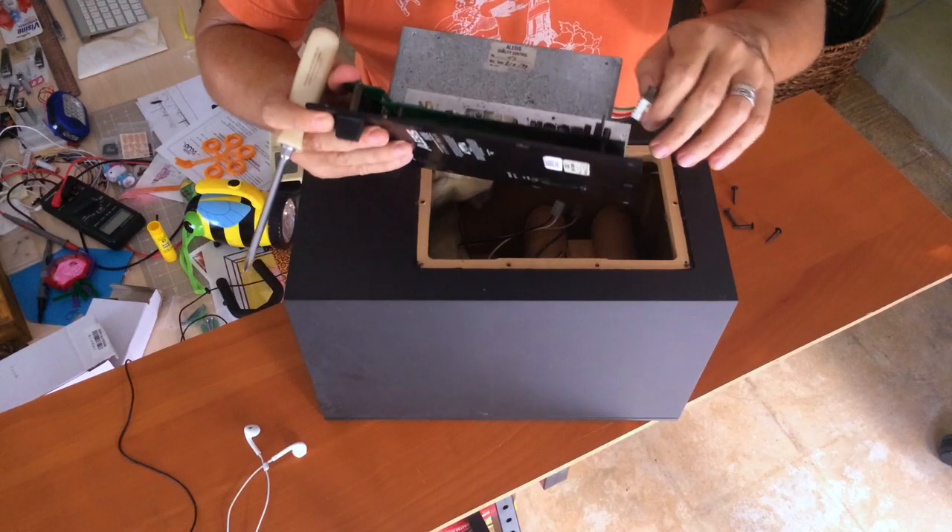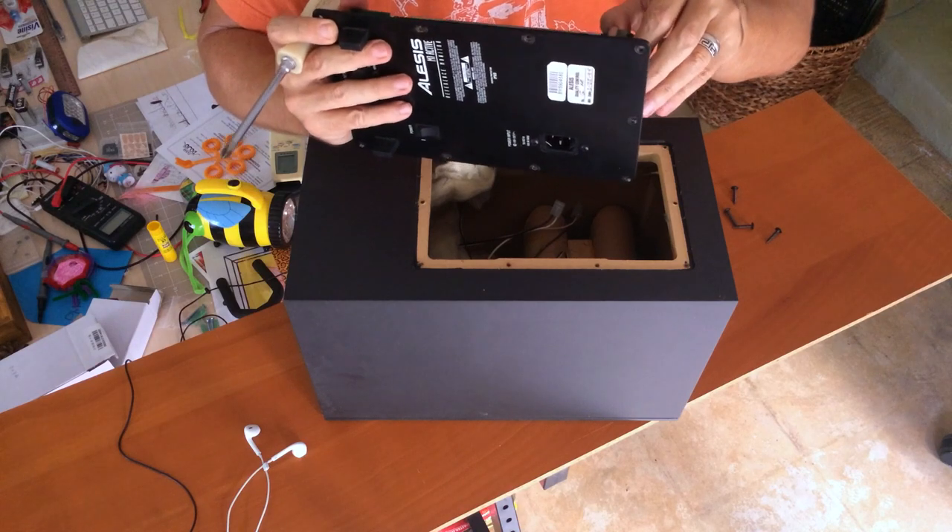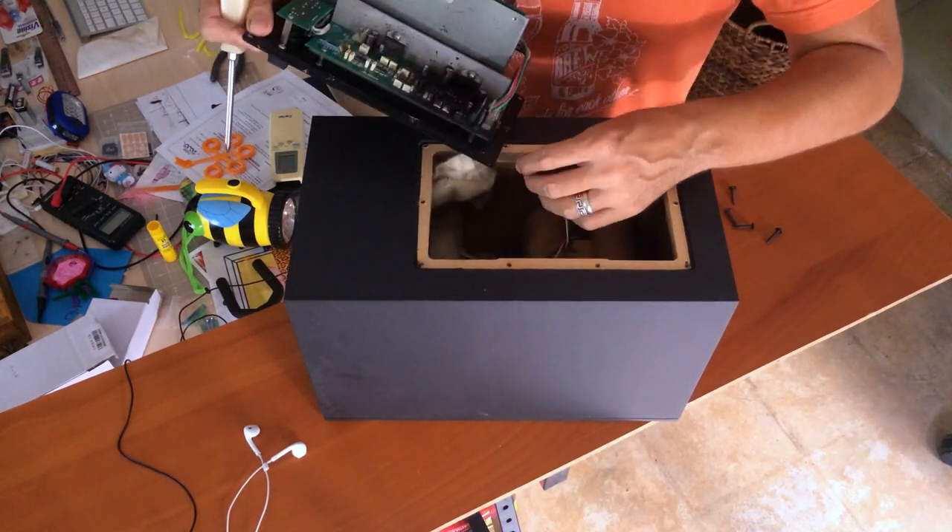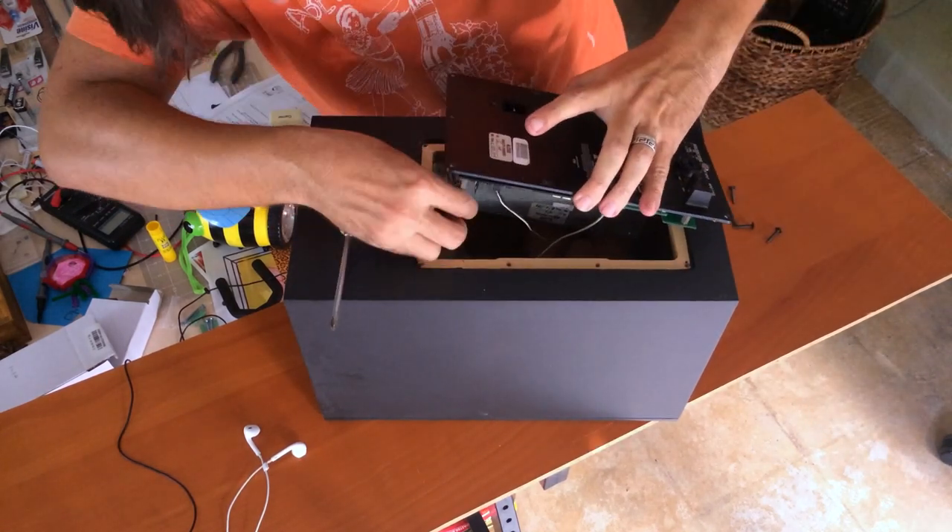Let's put it back so we remember where everything came from. We'll source a new board, so stay tuned for the replacement in part two.